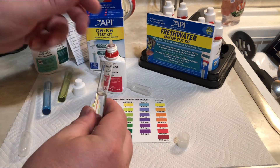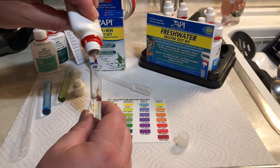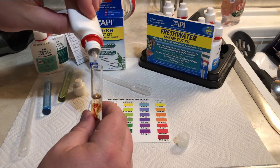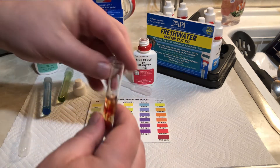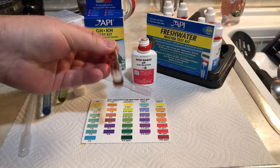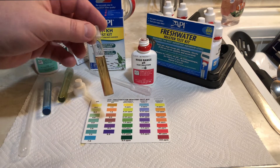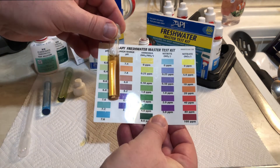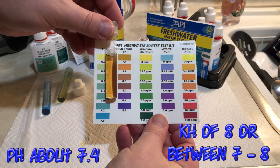I'm also going to test my pH in this video, because I want to show you that it's no coincidence that my pH and KH are related. On a relative scale, my KH is about in the middle, and on a relative scale of pH, my pH is about in the middle — and that's no coincidence. As I mix this up, my pH runs about 7.4. I'm right in the middle of the pH scale, and I'm right about in the middle of the KH scale as well.